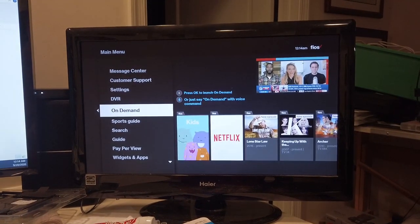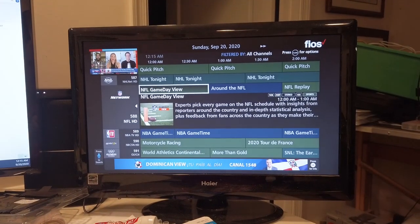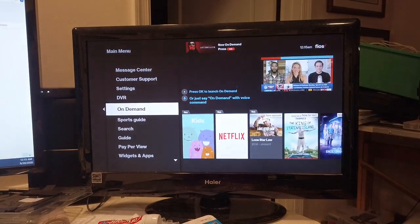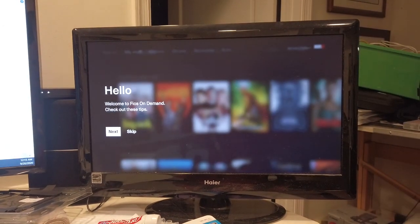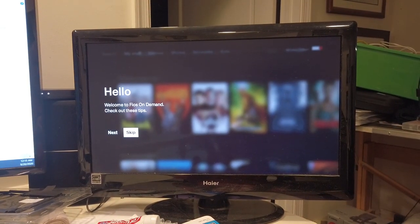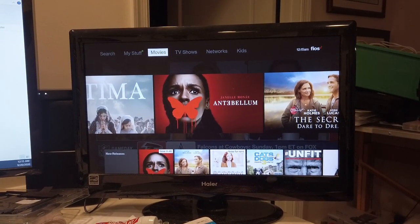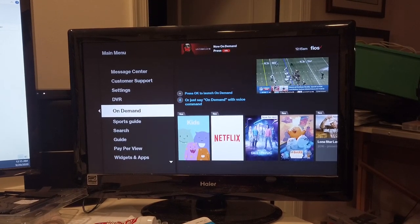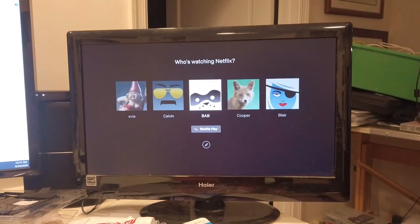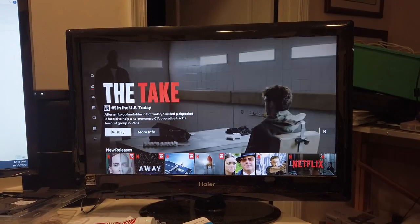As you can see, the guide works. On-demand works and I can watch on-demand movies. Netflix also works — I can see I'm already logged in here. So all the internet features of the TV set-top boxes are fully functional.